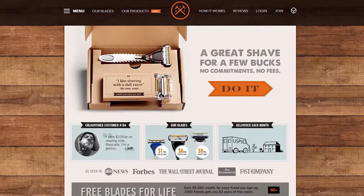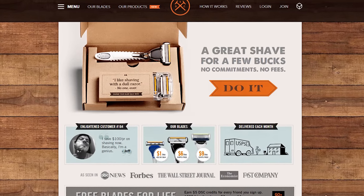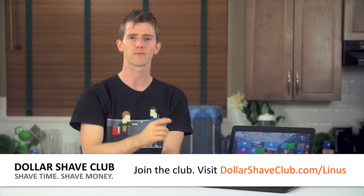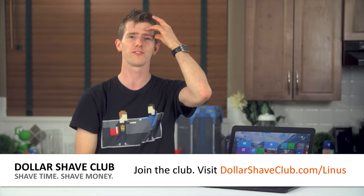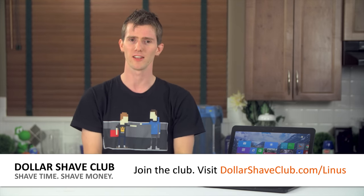Anyway, that's DollarShaveClub.com slash Linus. Join the club now, shave time, shave money, and shave your butt — I guess. Yeah, the whole 'save sounds like shave' thing doesn't really work as well in that instance. Or maybe it does.